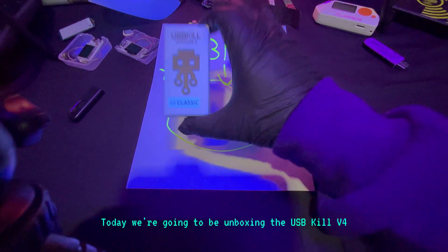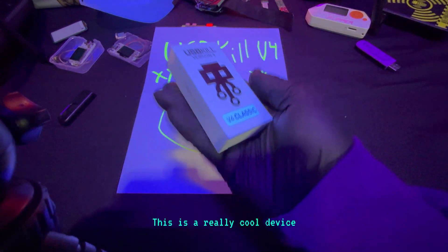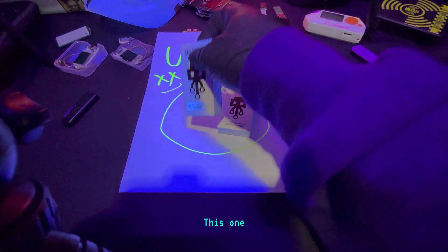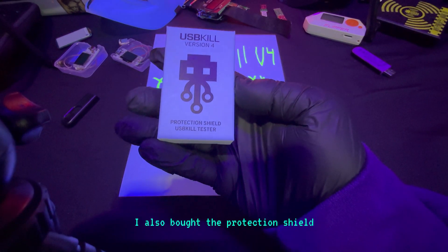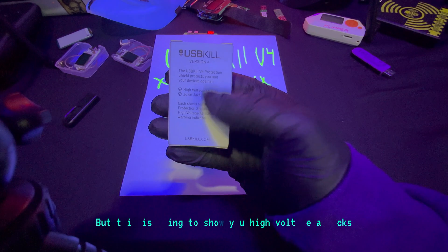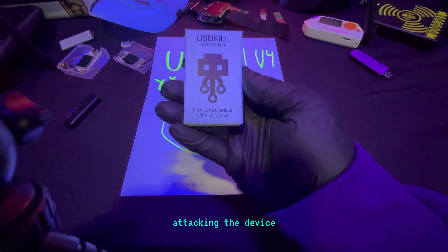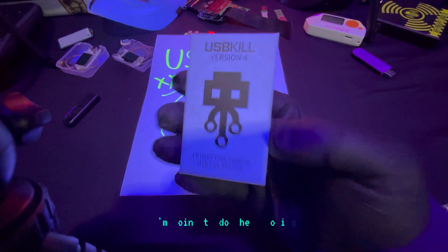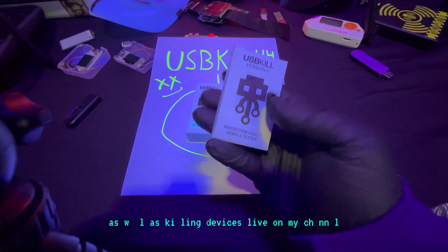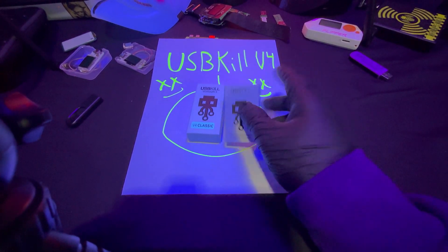What's going on everybody, welcome back to the channel. Today we're going to be unboxing the USB Kill V4. This is a really cool device — basically you plug this into a device and it'll completely fry it. I also bought the protection shield, which is like the counter to this device to help protect you. This is going to show you high voltage attacks and light up to show you when it's actually attacking a device. In this video I'm going to do the unboxing, film a demonstration, and kill devices live on my channel, so make sure you don't miss out on that.